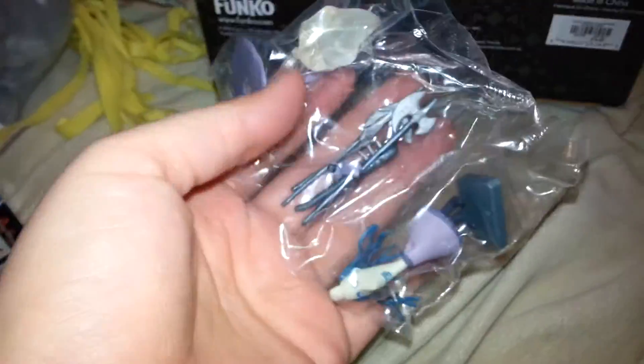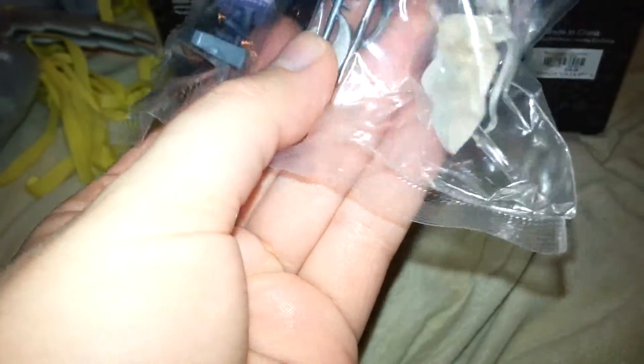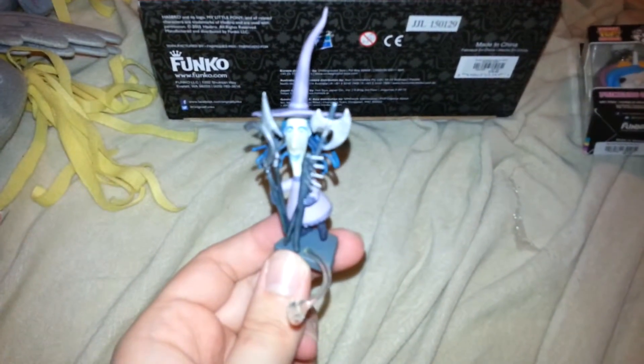The only bad thing about these is you actually have to put them together. Here's what it looks like before you put everything together — there's a little Zero. It's supposed to connect there. So I'm gonna pause this and go put this together. Okay, so it took forever, and her arms keep falling off, so more than likely I'm gonna have to get glue to keep this together.